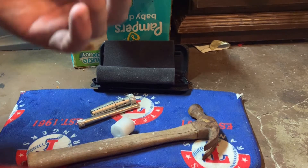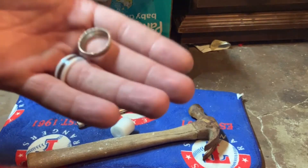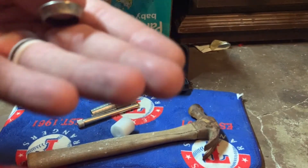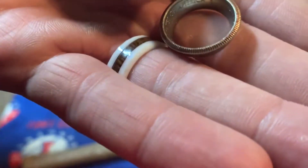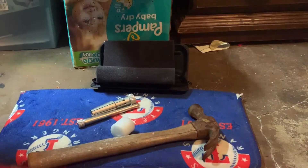Hey guys, in this video I'm going to be showing you how I have been stretching my rings without an expensive ring stretcher, and also how I've reduced the noise of doing this.